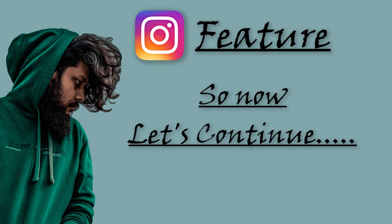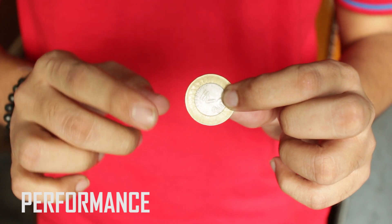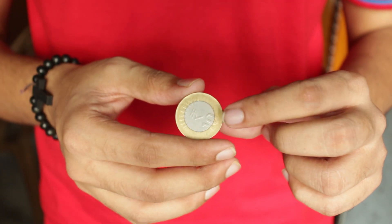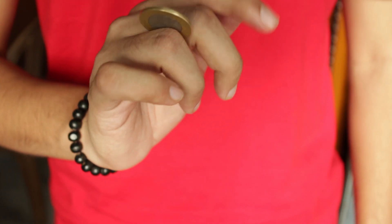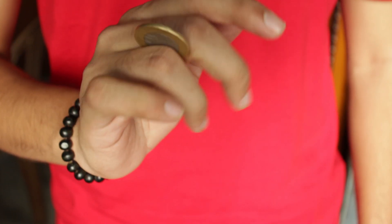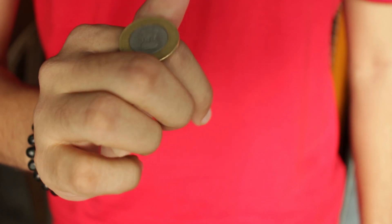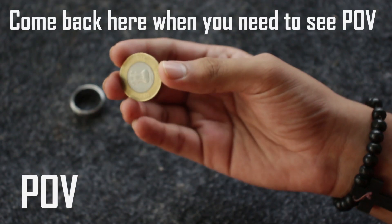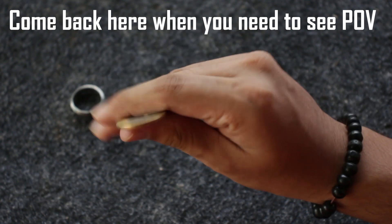Rolling a coin across your knuckles is nothing new, but for those who haven't seen the coin rolling trick yet, this is the performance — you have this coin and this is how it actually rolls across your knuckles. Here's a POV of the coin rolling trick so you can see exactly how it rolls.